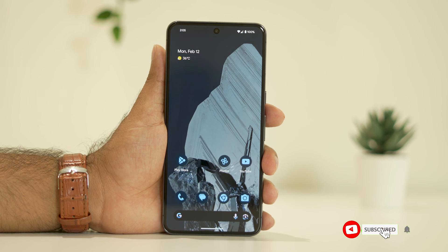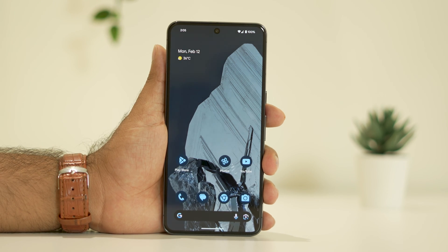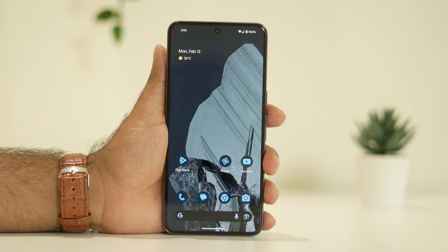The first step is to do a restart on your phone — that is the first and basic step. Once the restart is done, try charging and then move to the second step.